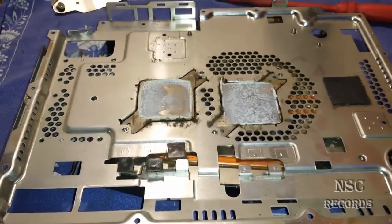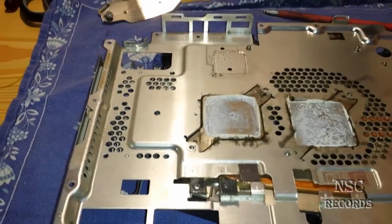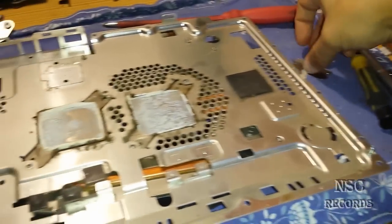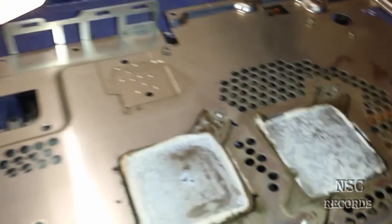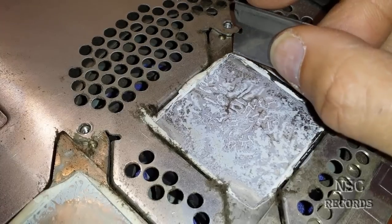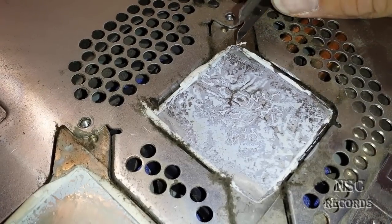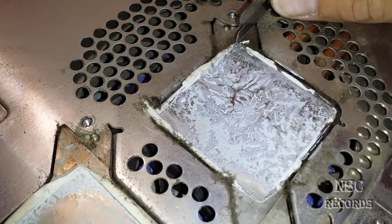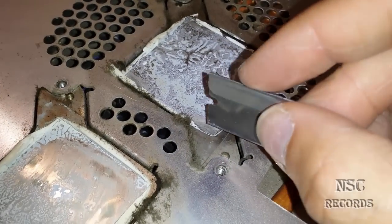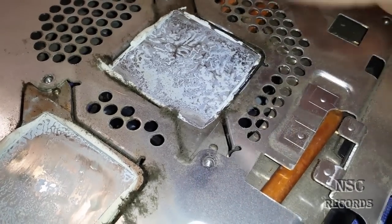The most important thing is when you have opened your PlayStation — it doesn't matter if it's a fat edition or a slim edition — you just take a razor blade or something like this one here. First of all, you need to mark the positions where the heat shield was before. You take this razor blade and make a sign here, go over here, cut a bit down, and cut this part here.